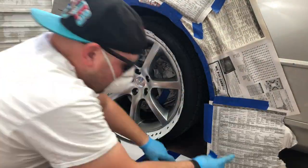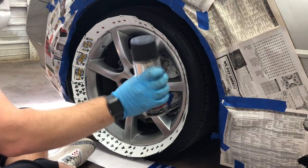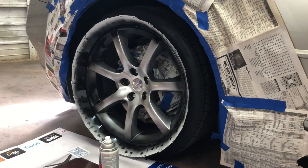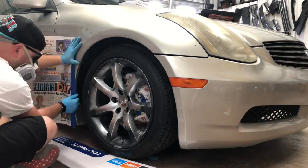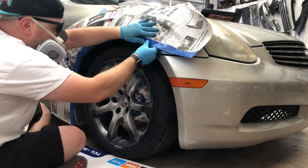Shake the paint can, then paint the outer lip of the wheel and continue to paint — make sure you get complete coverage and get inside all of the spokes. Pretty much repeat that entire process for each wheel.